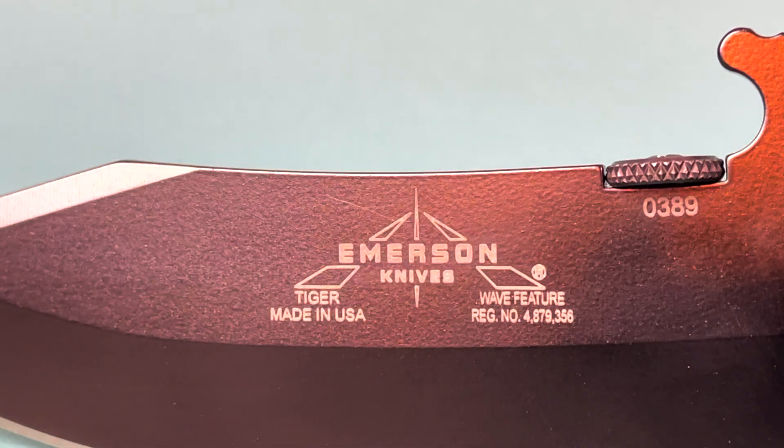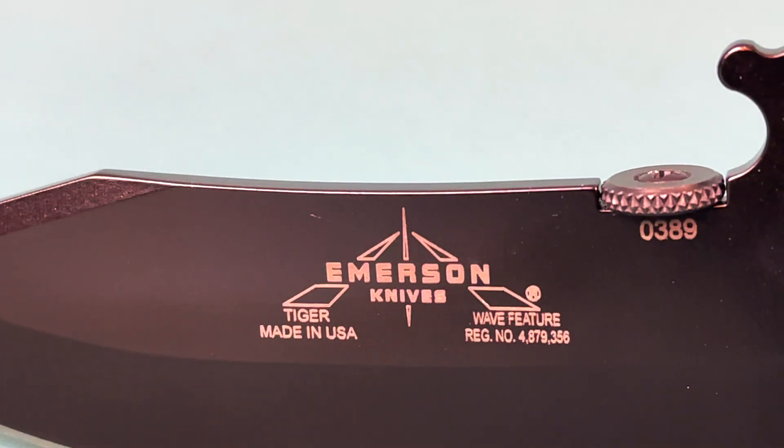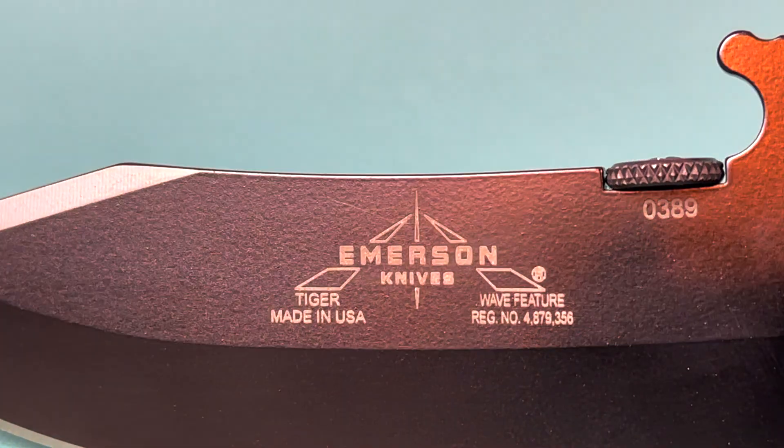These knives are made in the USA and although they're still using 154cm blade steel, the recent quality out of there has been exceptional. Furthermore, this is a right-handed knife, and if you want to carry it as a lefty there's an additional $25 charge to have it milled and tapped for a left-handed pocket clip. Personally, as a lefty, I believe that this should come standard on all Emerson models. Because there are steels with a lot more capability and there are long wait times to procure this knife, I'm giving it a pricing score of 3 out of 5.